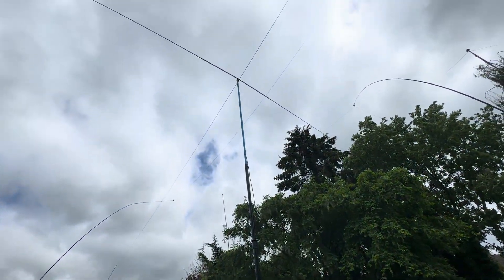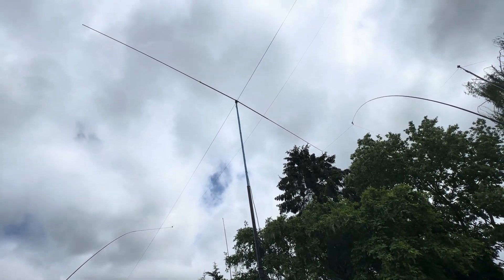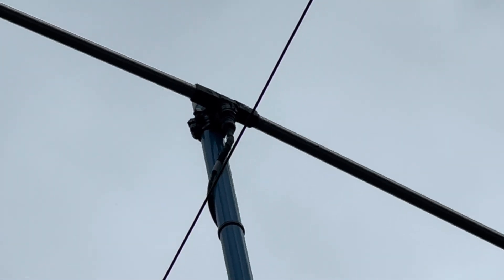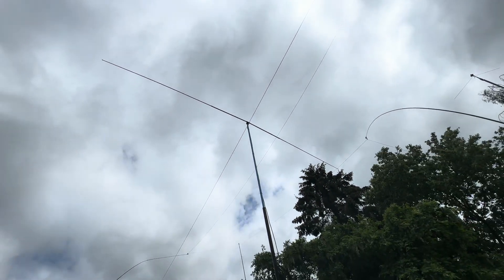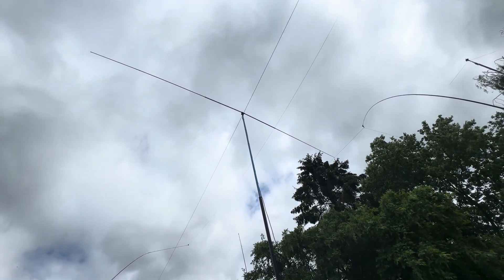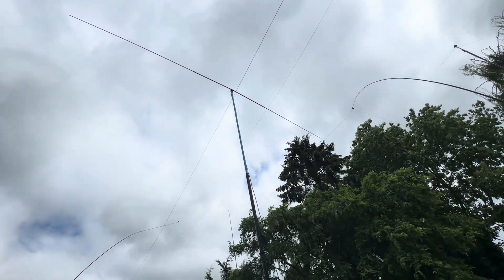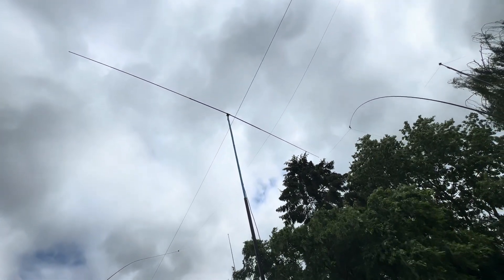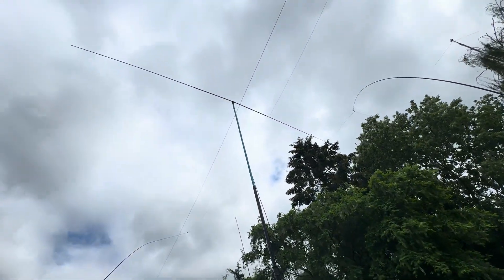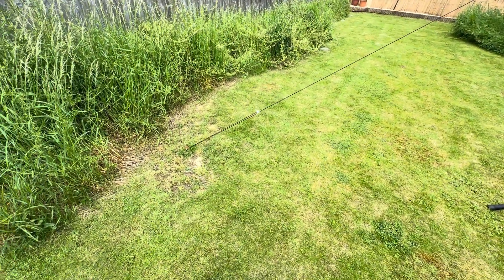So there you go — a stand from the Newbury Radio Rally, a piece of borrowed rigid high-pressure air pipe, a dipole center and two telescopic radials from Moonraker. The whole lot probably cost about 100 quid, which is more than I paid for my end-fed wire, but for 100 quid you've got an antenna that actually works. I put 200 watts into it no problem at all. Anyway, that's my 10 meter homebrew dipole — thanks for watching, 73.